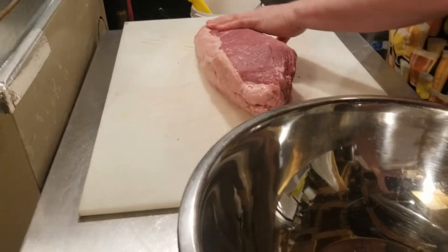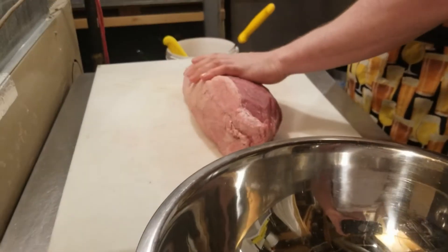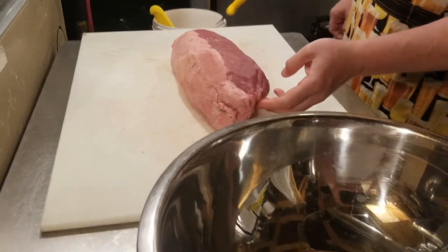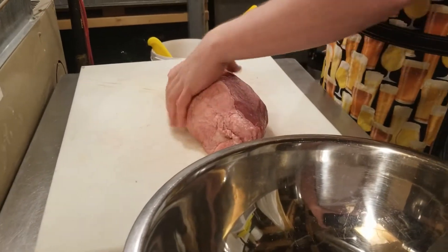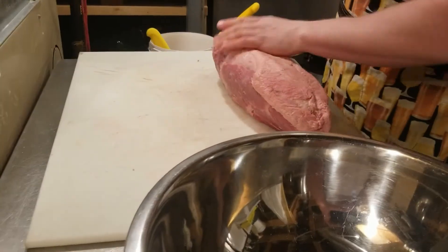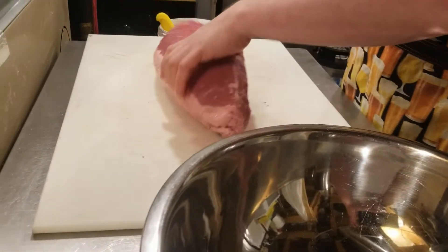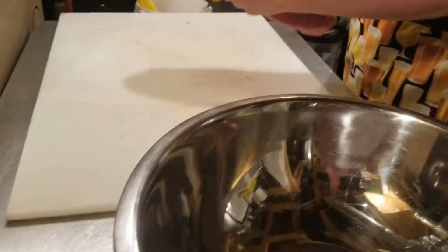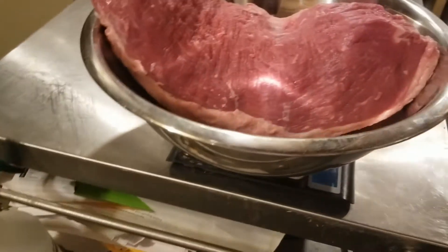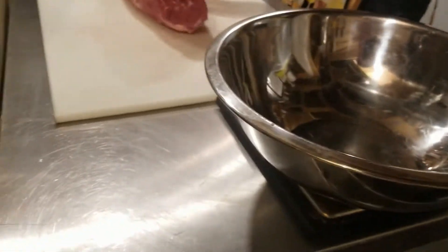I got rid of all the silver skin on both sides. The nice thing about using a whole muscle like this, as opposed to a roast with multiple muscles, is that there shouldn't be any connective tissue on the inside — which makes for difficult chewing in the finished product. I've left the fat cap across one end, which will hopefully give a nice ribbon of fat in the finished slices. Post-trim weight is 2,988 grams.